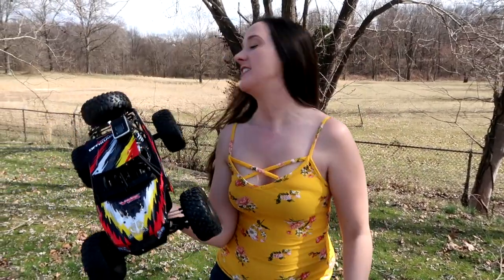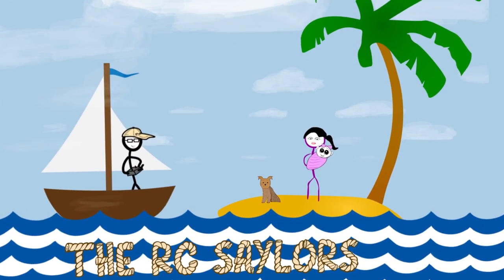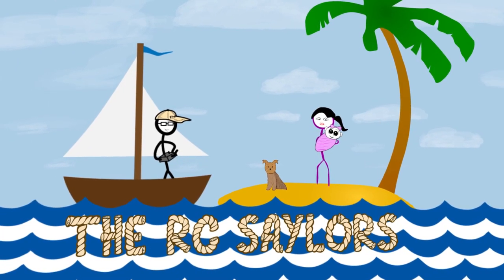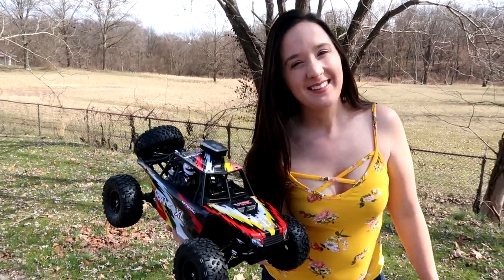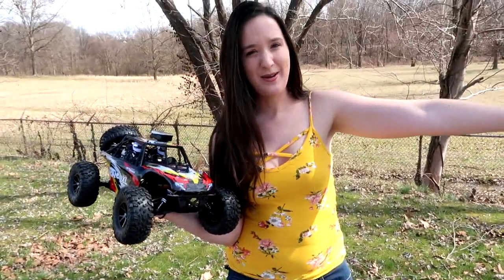What's up guys? Today we're here with the VRX Octane XL. We're here at the track to see how fast this can go. Hey everyone, I'm Abby. I'm Nate behind the camera. Amelia is hanging out with us taking a nap, so that's good.